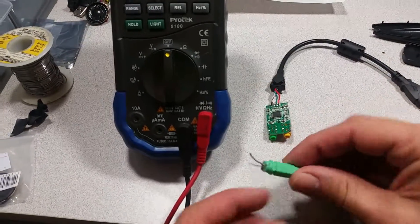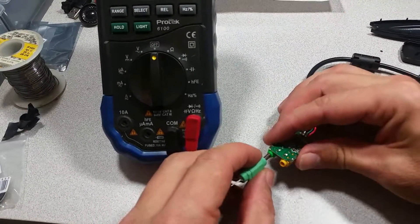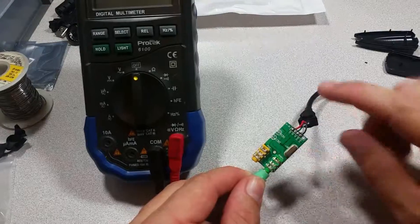To do that, I've taken a 3.5 millimeter jack and stripped the wires, and I will place that into the phono jack, which is handily marked phone and mic.